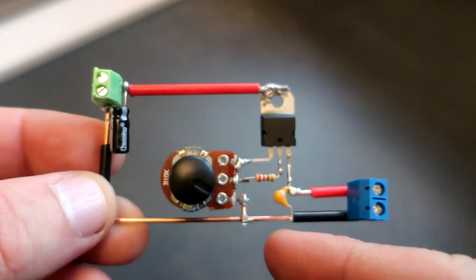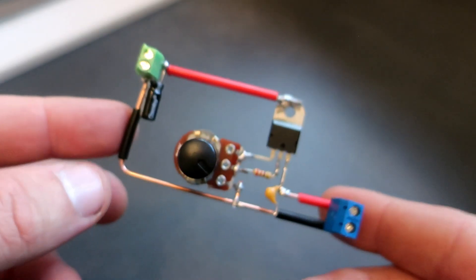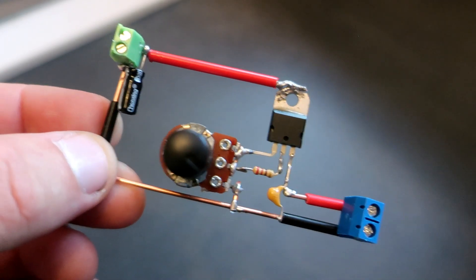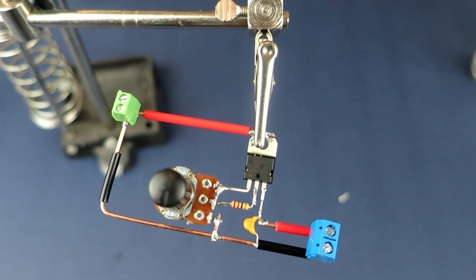That's it! I hope that you liked this simple circuit. Stay safe, subscribe to my channel, tell me what you think in the comments, and have a nice day. Goodbye!